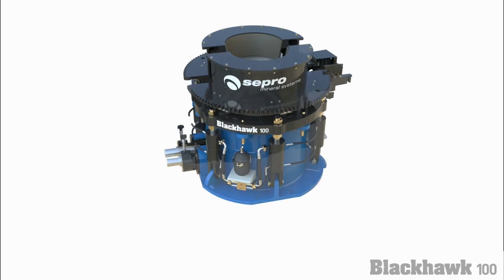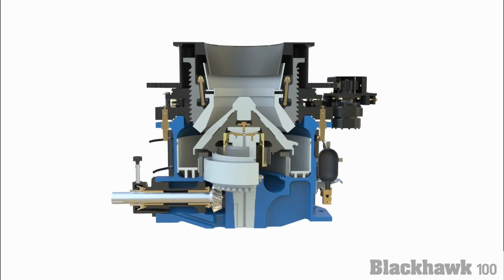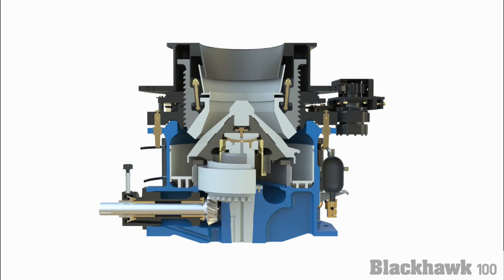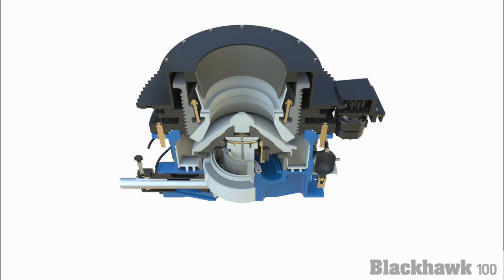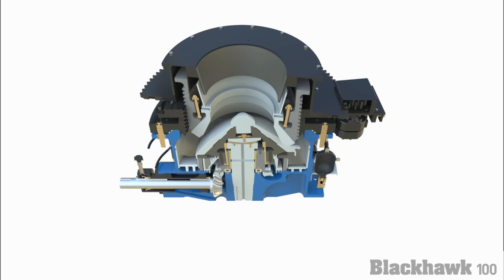The combination of the speed and eccentric throw of the crusher provides fine crushing capability and high capacity in a very compact design. The Blackhawk is capable of being applied as a secondary or tertiary crusher as well as a pebble crusher.